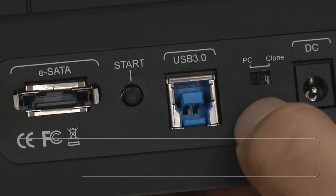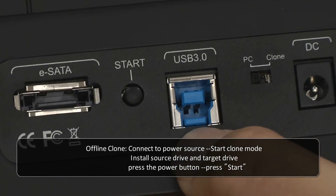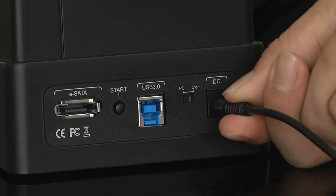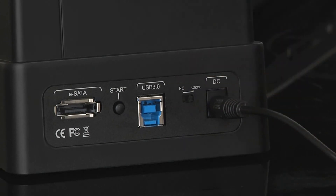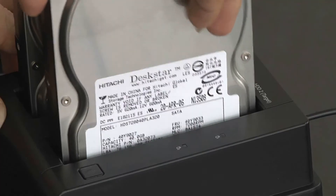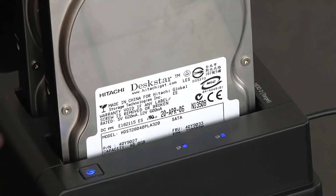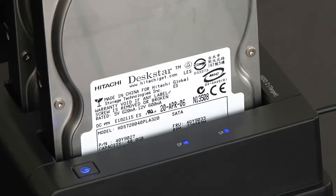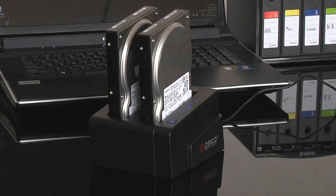This hard drive dock also supports offline clone without a computer. First, connect to a power source and set clone mode. Insert the source drive, then insert the target drive. Press the power button. The target drive has to be bigger in capacity than the source drive. Press start and the cloning process begins.